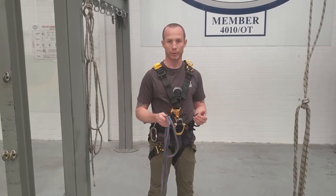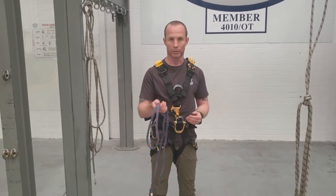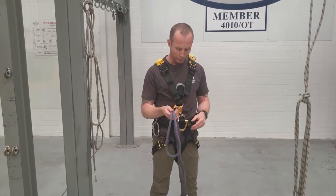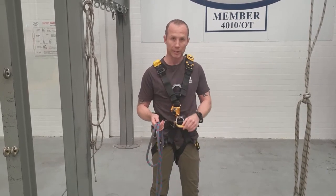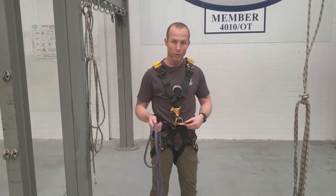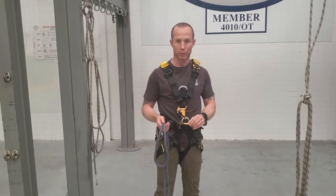For this video, I've got my harness on and I need to make a cow's tail. I'm going to show you how to put a cow's tail onto the harness. We don't want to use carabiners — we want to thread it directly onto this ventral attachment, or d-ring as it's commonly called. All cow's tails are generally going to go here.